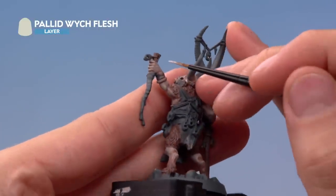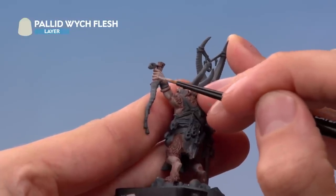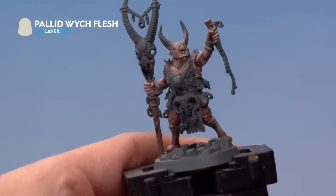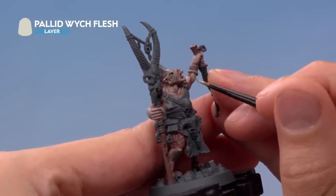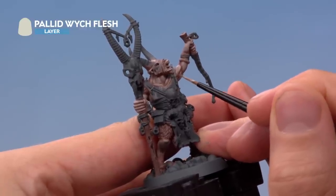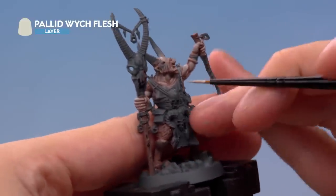On the back of the hands, follow the tendons down towards the wrist very lightly, drawing the brush downwards for nice straight lines. For the smooth muscles, paint a little of this colour along the curvature where it catches the light most — for example on the arms and the bicep, just following that curvature in small amounts to pick out the feature. With the skin now highlighted, we can move on to finishing off the fur.